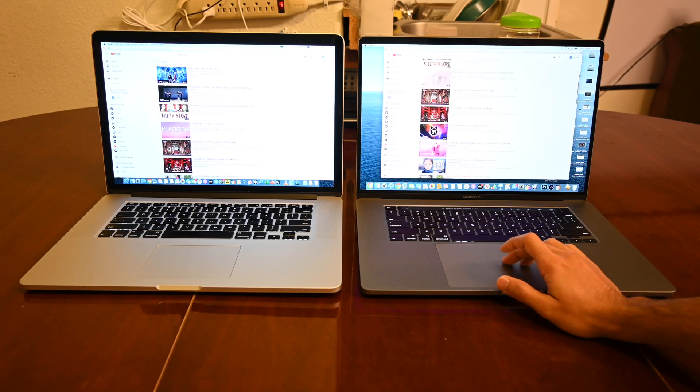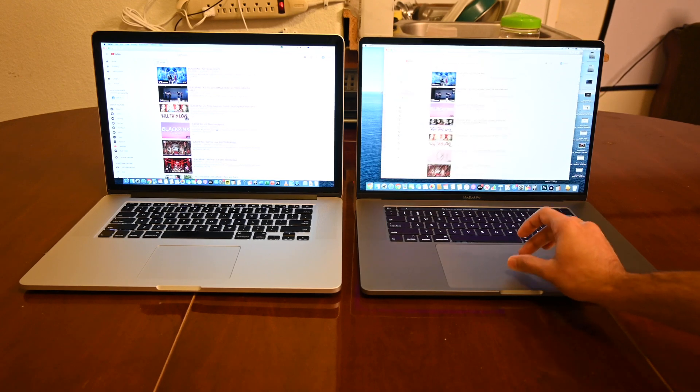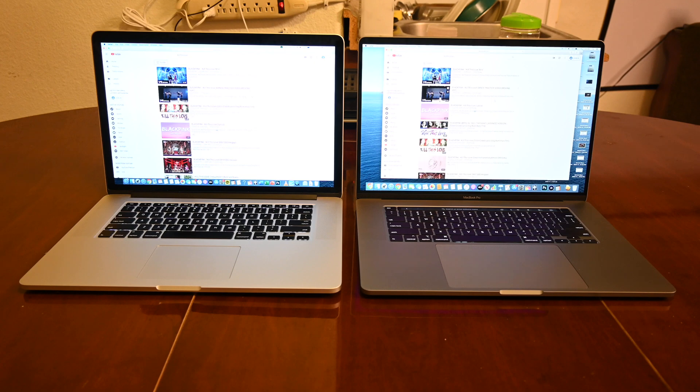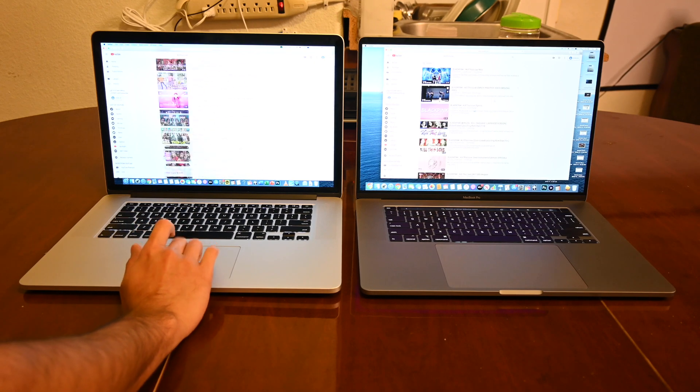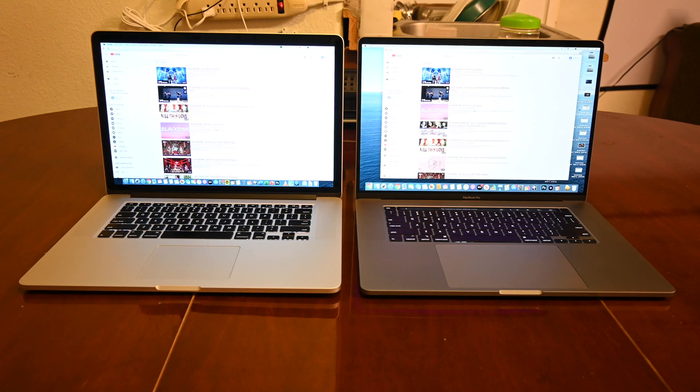In terms of the touchpad, it's very smooth. Apple makes the best touchpads of any manufacturer I've ever tried. Even the old MacBook Pro feels extremely similar — zooming in and out feels exactly the same, so it's really good.